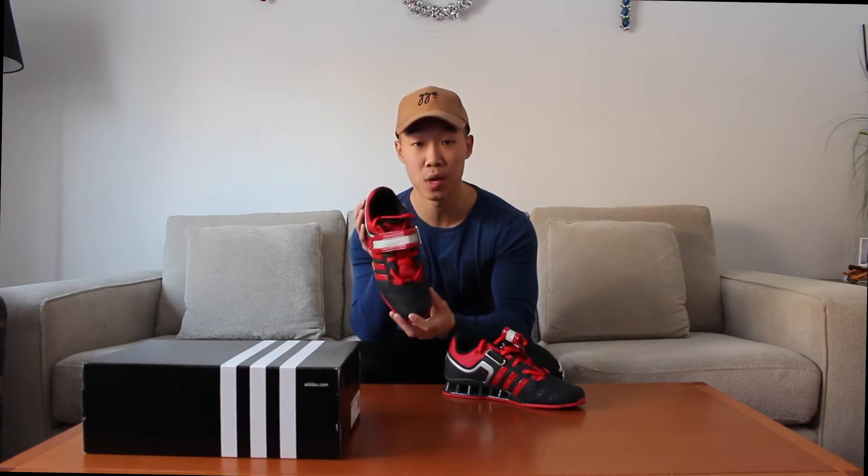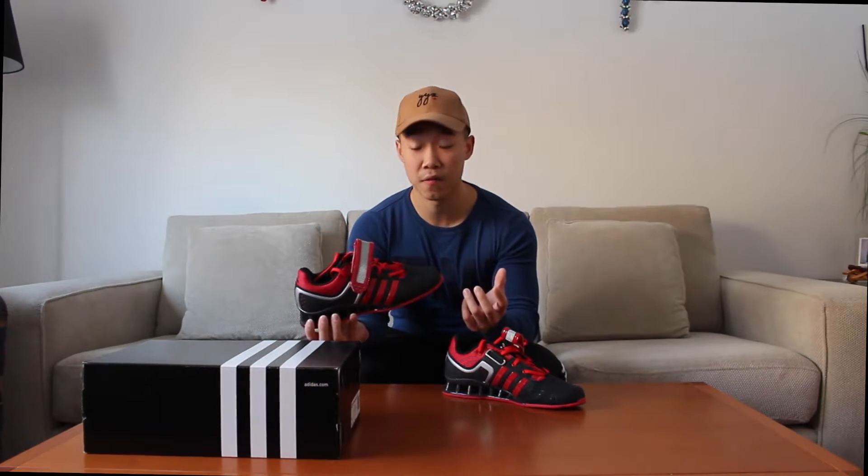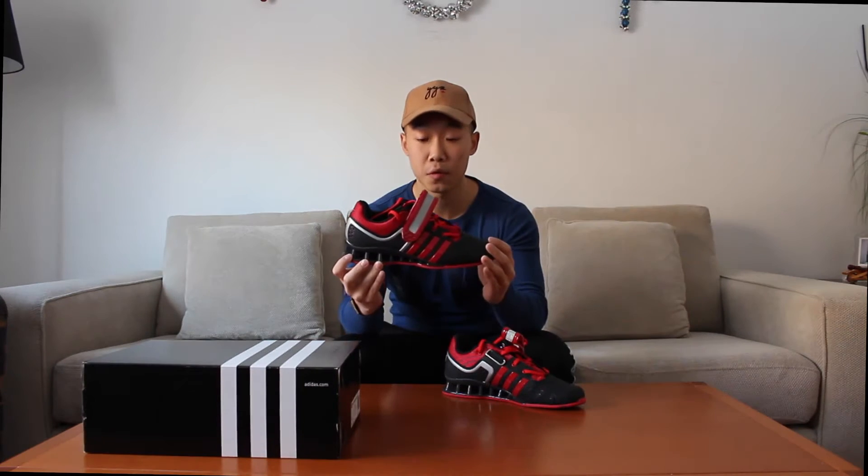First off, let me just talk about the aesthetics of the shoe. There are two colors: there's the white and silver one, and this one, the black and red one. I personally really wanted the white and silver one just because it was white, but that one was not on sale — fortunately only this one was.